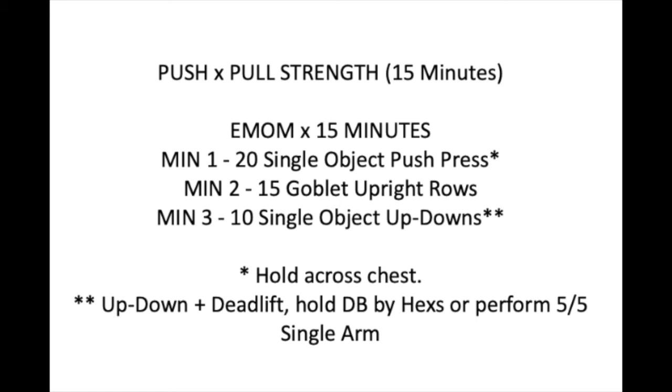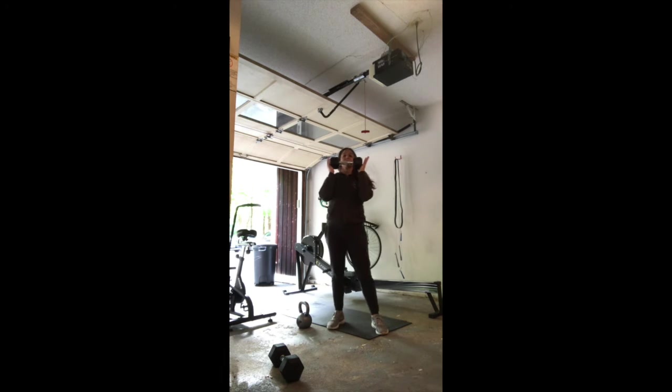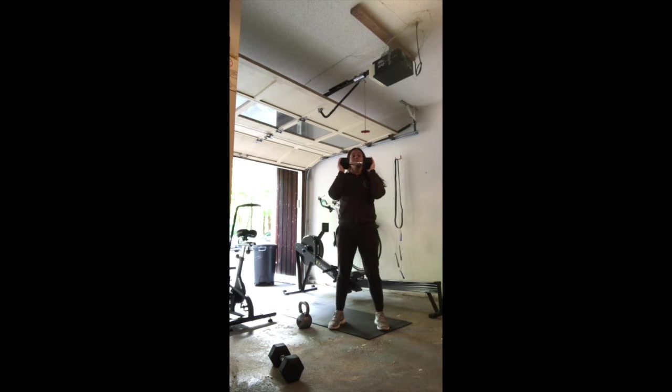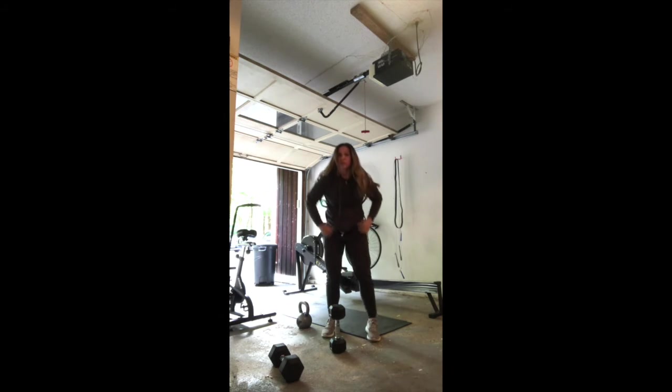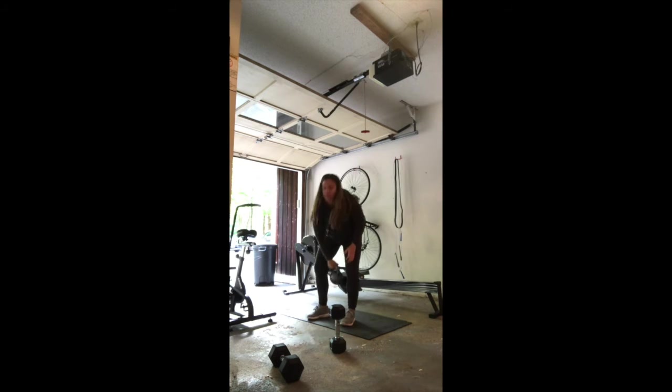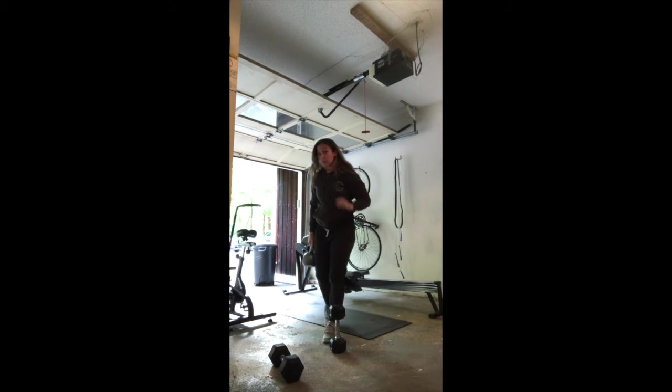For the first one, your push press — you will hold a single object: kettlebell, dumbbell, or medicine ball, whatever you have. In that front rack position, weight is in your heels, push those knees out. Dip, drive, and press right into the next rep. Try and go heavy on this. It is 20 reps — lots of volume to get through in one minute. Punching your head through at the top. So that's the first minute, 20 of those.